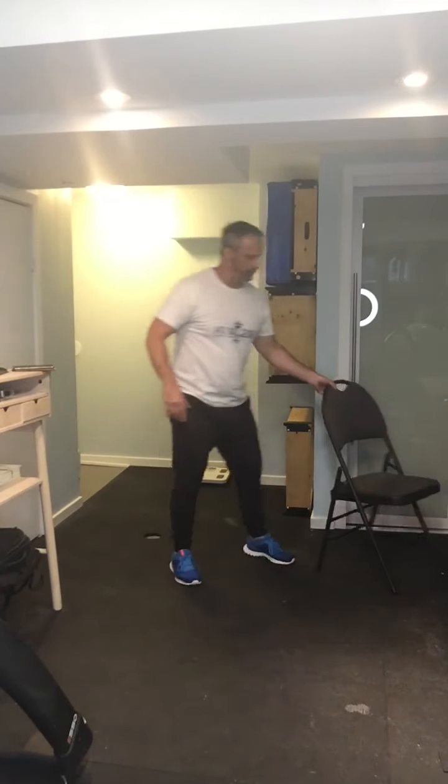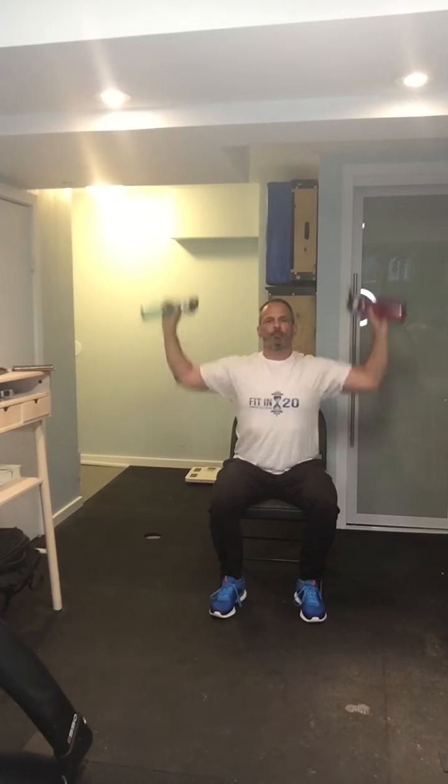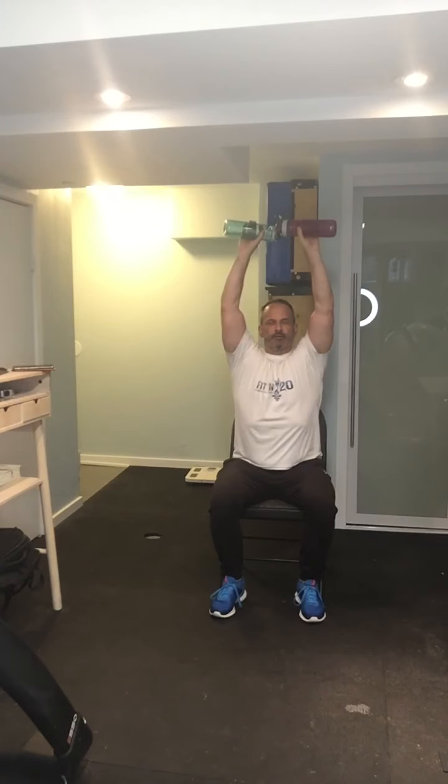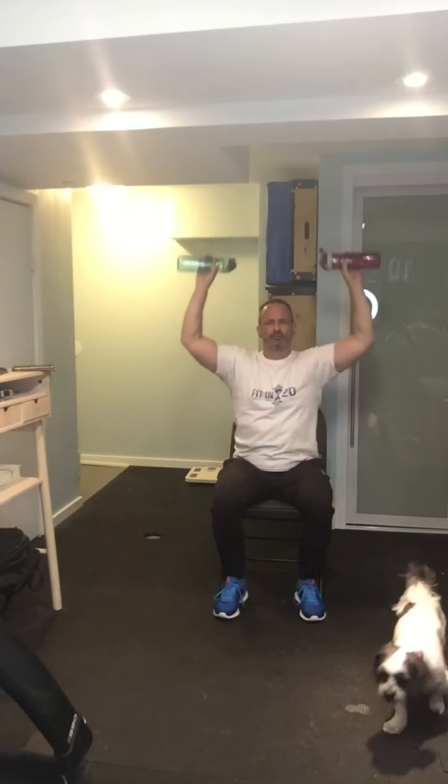Now, a vertical push — they call this a shoulder press. You can do it standing or sitting, whatever's more stable for you. I've got my fake homemade dumbbells here, bottles of water. I'm just going to press them up over my head and bring them together. Breathe in, then out. Full range of motion — down nice and low, unless your shoulders are bothering you. If your shoulders are bothering you, only come down to where your arms don't go lower than 90 degrees, and you can watch yourself in a mirror.